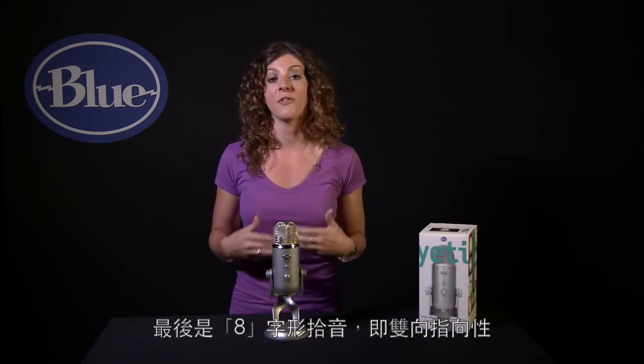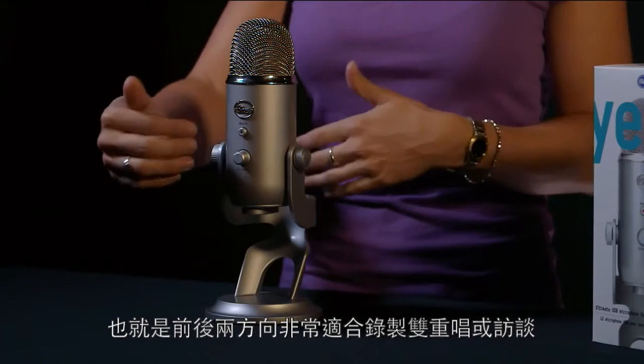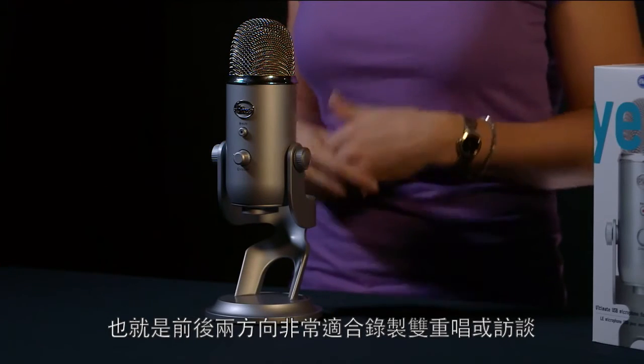And last, Yeti will record in figure-of-eight, or bi-directional, which just means front and back. This is great for duets or interviews.